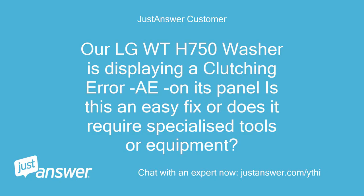Our LG Weight H750 washer is displaying a clutching Error A on its panel. Is this an easy fix or does it require specialized tools or equipment?